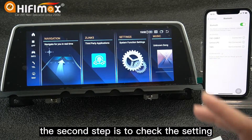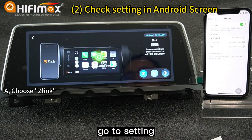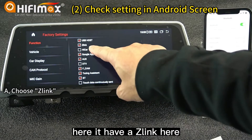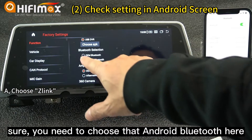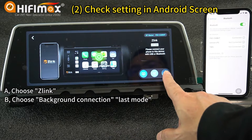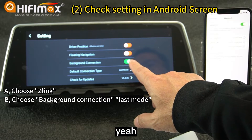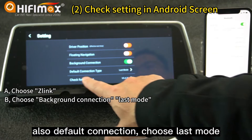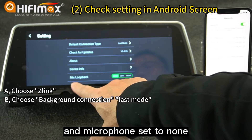The second step is to check the settings in the Android screen. Go to Settings, then Battery. Here it has Z-Link — you need to choose this. You need to choose the Android Bluetooth here. Click the setting icon, then Background Connection — you should set that to ON. That way, when you get into the car it will connect CarPlay in the background. Also, Default Connection — choose Last Mode here. And set Microphone to None.